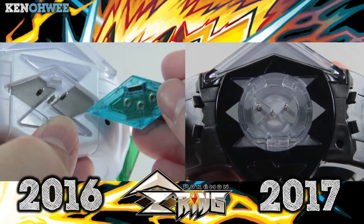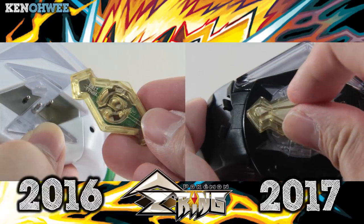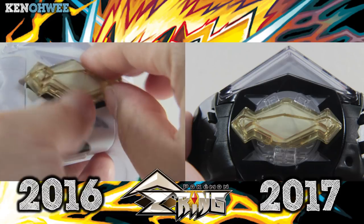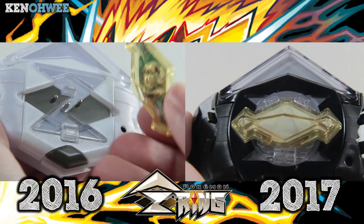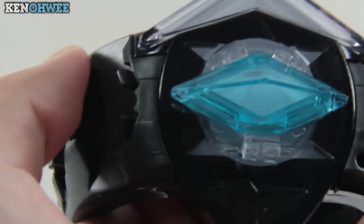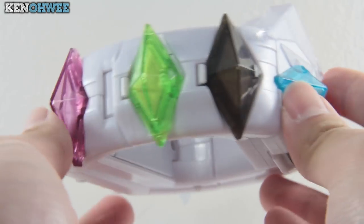They use the clip system to clip the crystals instead of the peg system from the previous model, which means the new crystals cannot be used in the older model as it would require a hole to be pegged in — which the newer crystals don't have. Thankfully, the old model's crystals can still be used in the newer model, which makes the older model somewhat obsolete.